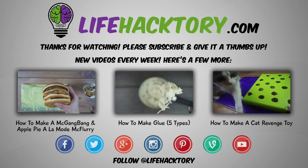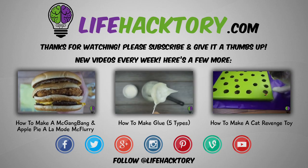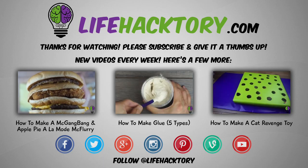Alright, thanks a lot for watching. If you have any questions, just leave them in the comments and I'll make sure to get back to you quickly. Make sure to check back often and I'll see you soon.